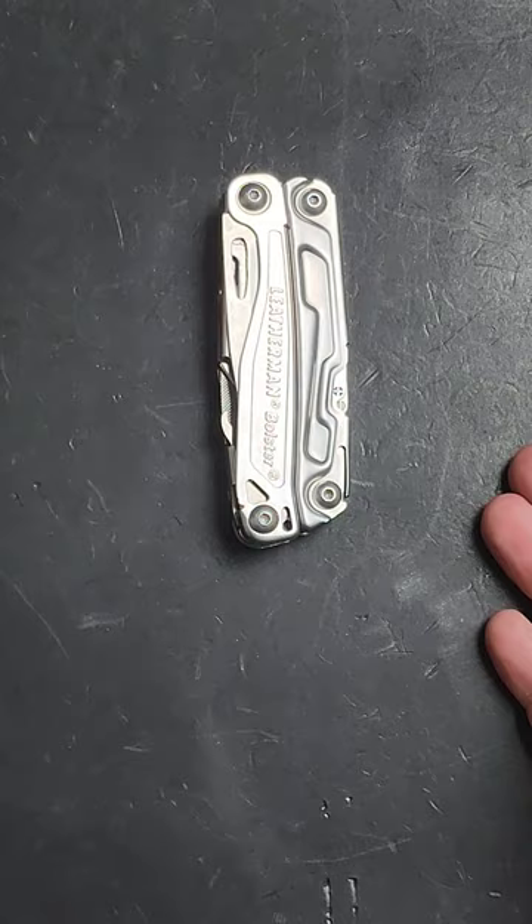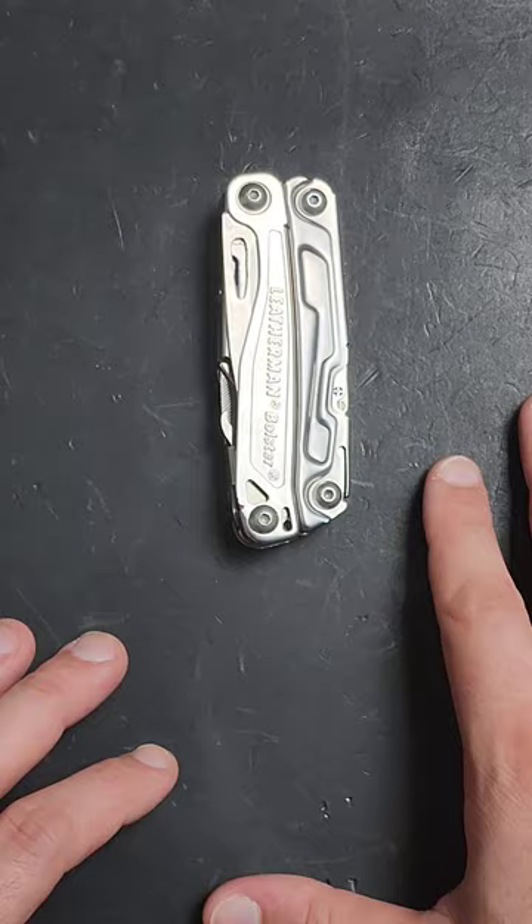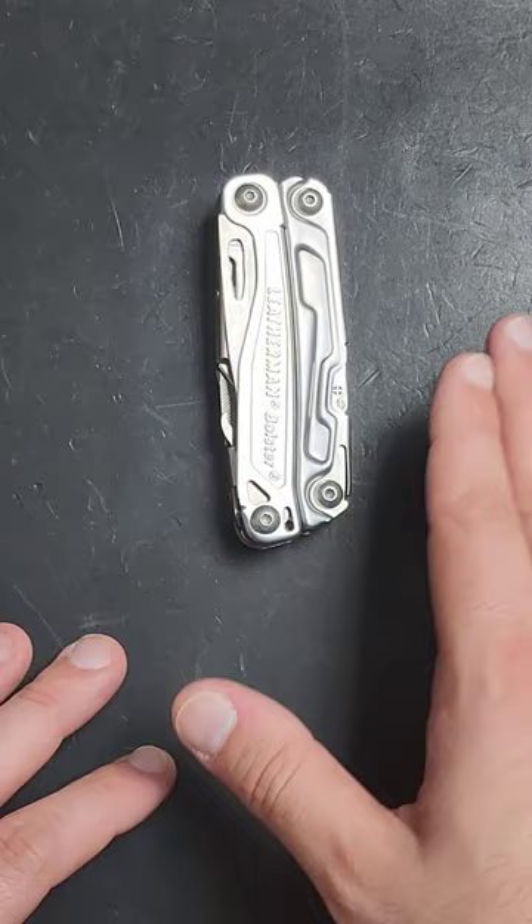And I think when it comes to your first tool, your first Leatherman, the Leatherman Bolster kind of takes the cake because it is also the least expensive full-sized Leatherman that currently exists — between $40 and $45.